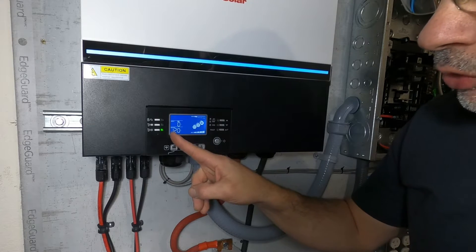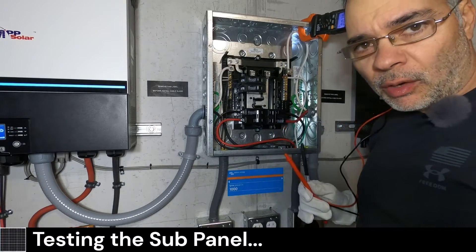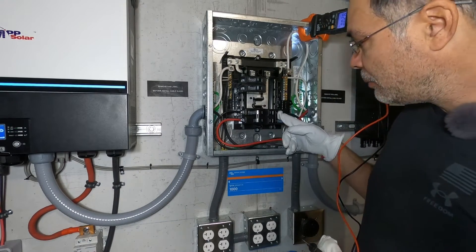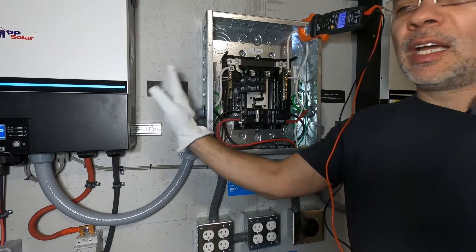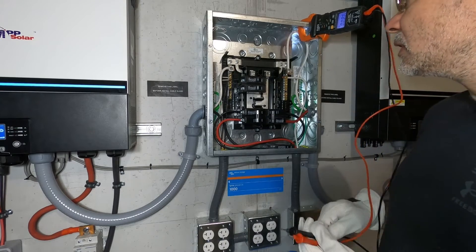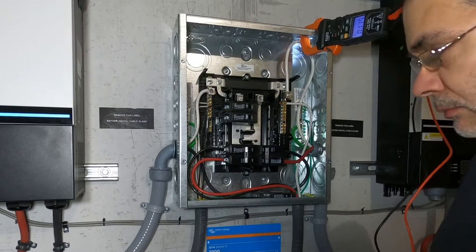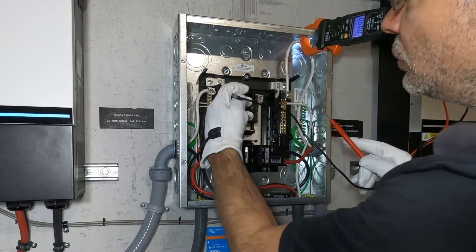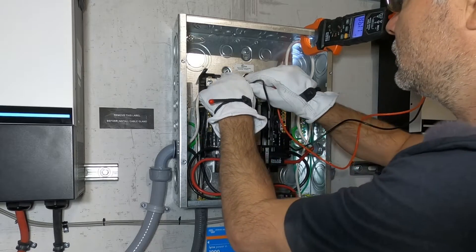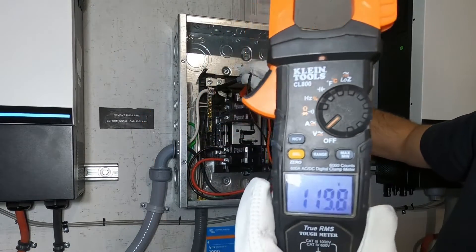The output is 120 volts — the inverter is actually putting out 120 volts. Let's check the panel. When probing a live panel, always wear protective gloves — this is live voltage. Right now we should have power to the breaker, so we can flip the main breaker. Since this inverter on the left is feeding the left bus bar, we should have power on the left bus bar. We'll probe from this plug here over to the neutral. We should have 120 volts across those two terminals. And there it is — 120 volts.